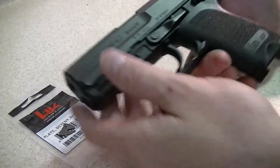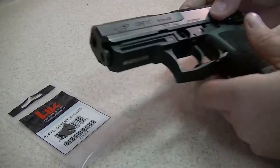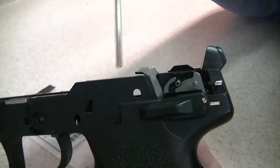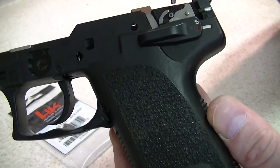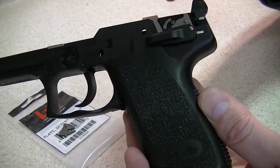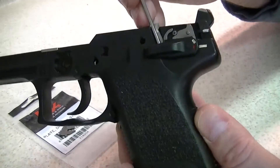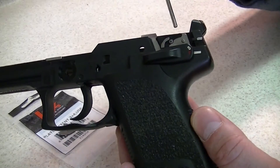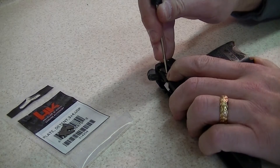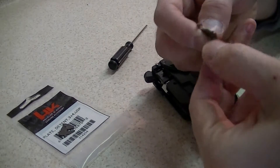I'm no H&K armorer whatsoever, but looking at the schematics of the gun and how it works, I just don't think it's going to be that difficult. I did cheat and watch a YouTube video, just like you guys are watching. That is the detent plate right there. Now this pin has to be pushed out, but you don't want to push it too far — only push it flush with the inside of the frame. There is a flag down here, and the detent plate is under spring tension. I don't know how much spring tension is there, so I want to make sure this doesn't fly out. I'll keep my finger on it and push down on the pin.